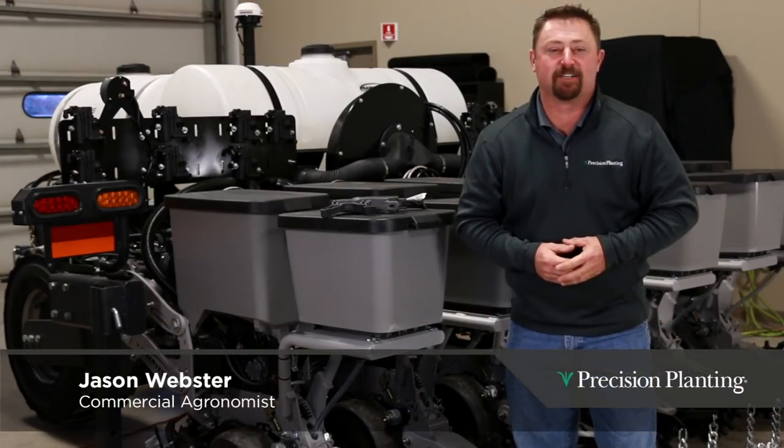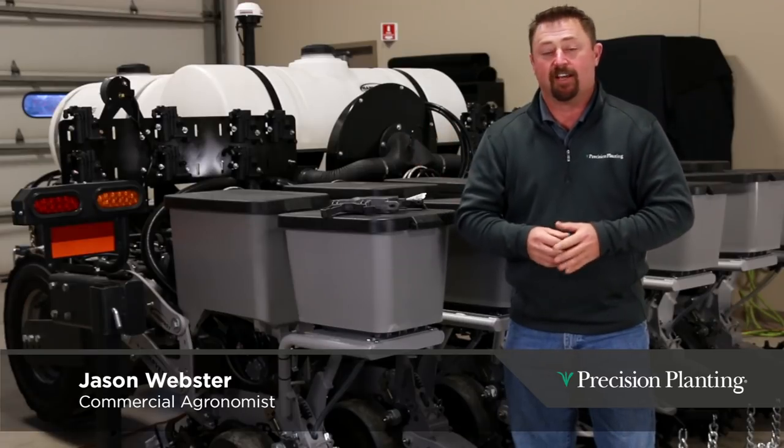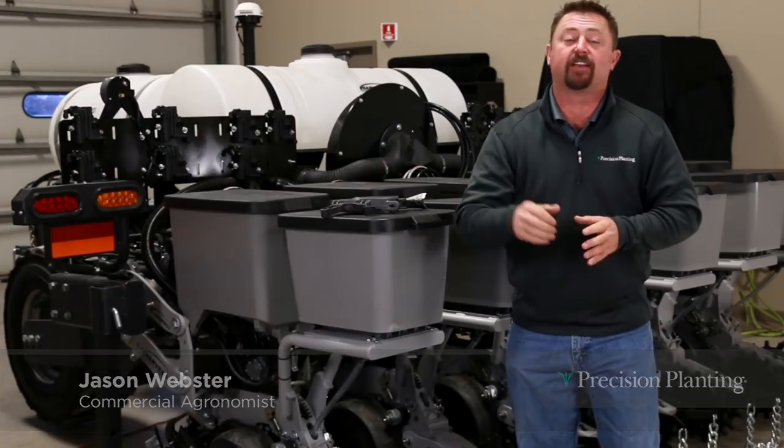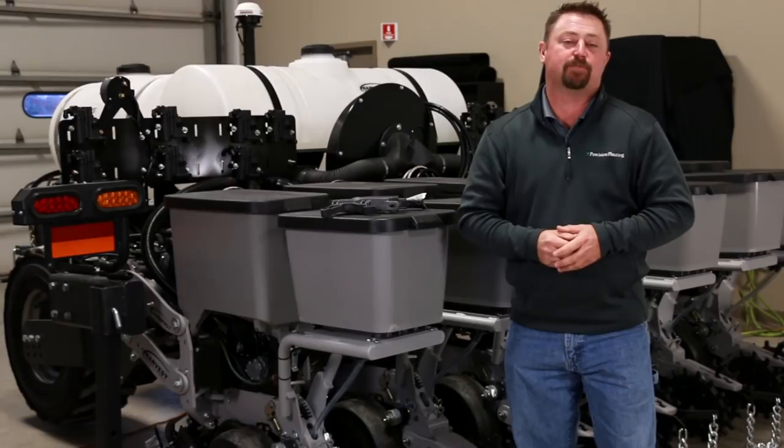Hi, I'm Jason Webster, commercial agronomist at Precision Planning. We've just wrapped up the busy harvest season and we're calculating yield data from various plots, but I thought I would take a quick break to talk about some of the interesting results we're seeing from our on-farm agronomic testing this past year.